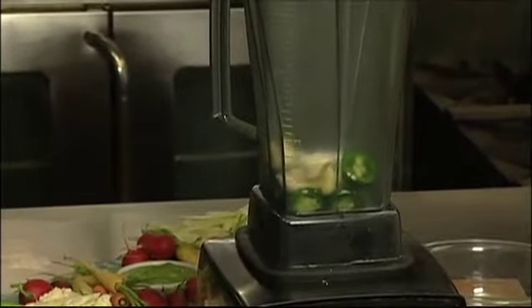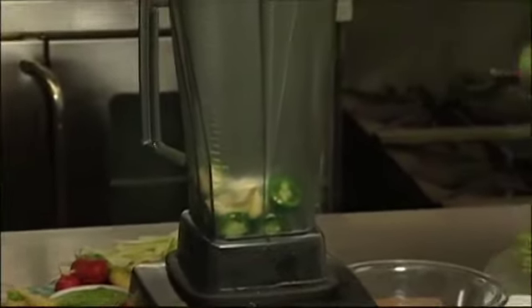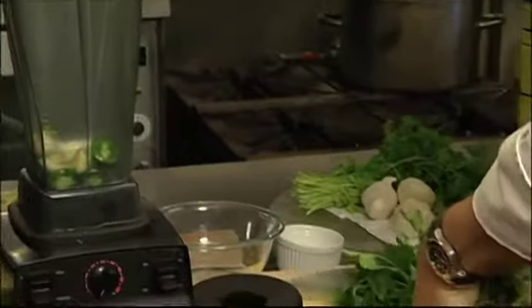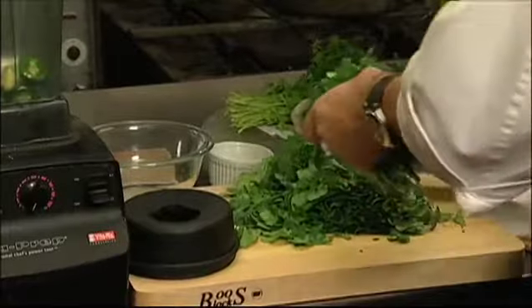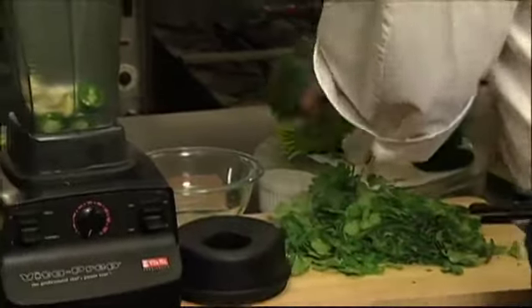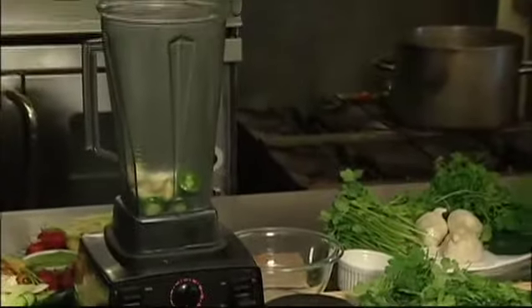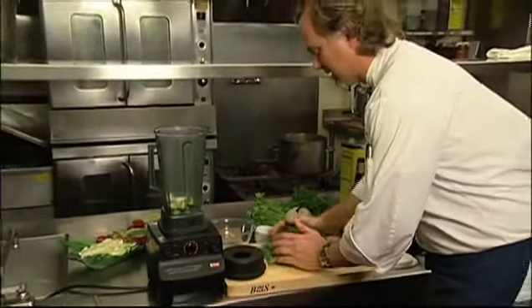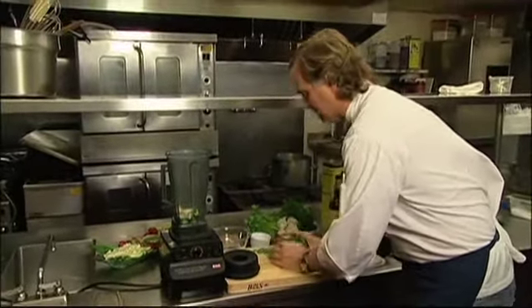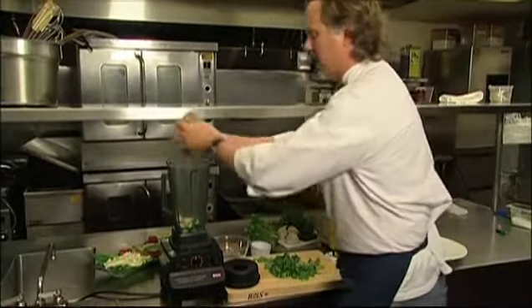Another main ingredient is cilantro in chimichurri. Chimichurri came about from the gauchos in Argentina, where they could make a sauce as they're in the pasture herding cattle, and it would last for days because of the acidity from it.